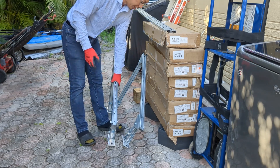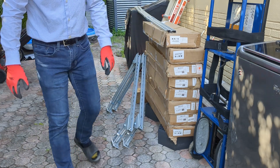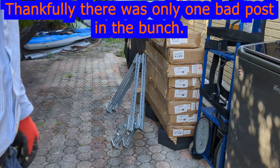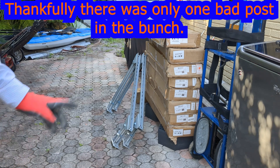So what we're going to do today is open up the rest of the boxes and check them real quick to make sure they're all in place. Otherwise it's going to be a real pain in the butt to get them all bored out.